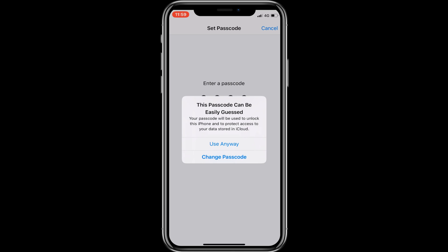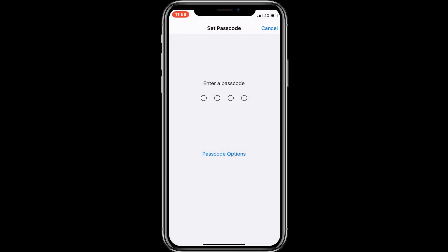If you choose an easy passcode, a pop-up will warn you that this passcode can be easy to guess. So tap on Change Passcode and enter a strong passcode.